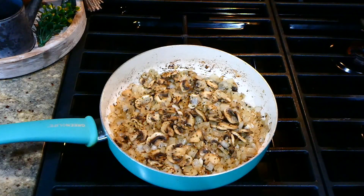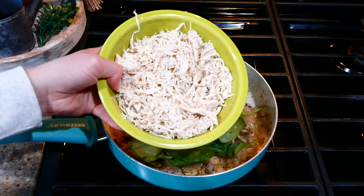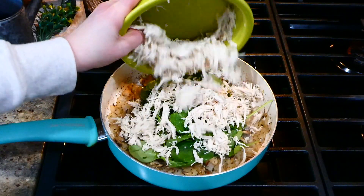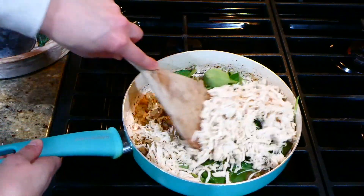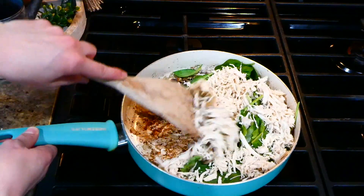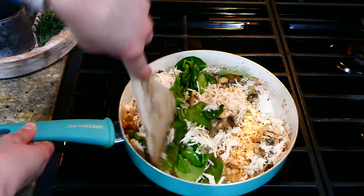Now that the liquid from the mushrooms has evaporated and the veggies are softened, add two cups of baby spinach and two cups of shredded chicken — I boiled mine in the instant pot and then shredded it. Stir everything around and let the spinach wilt down.